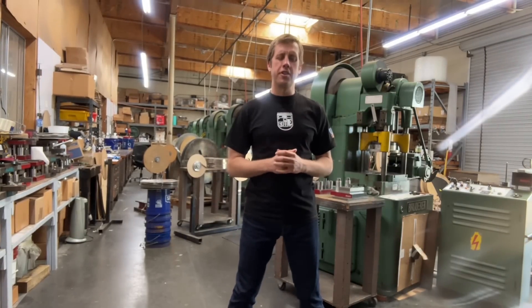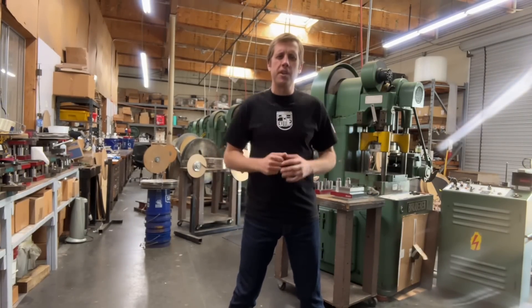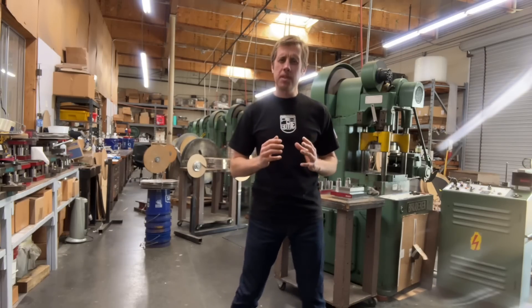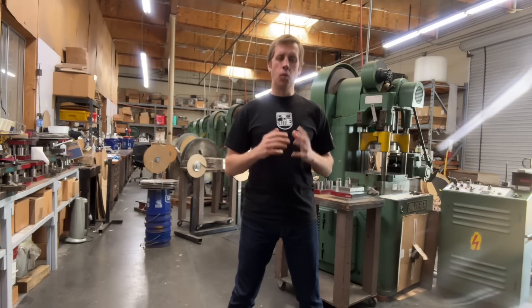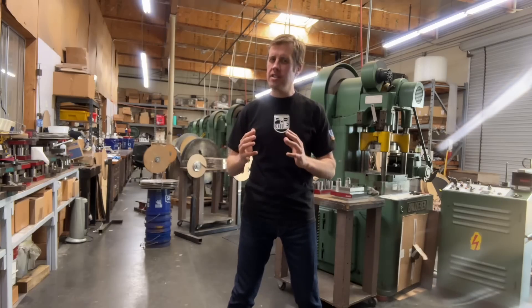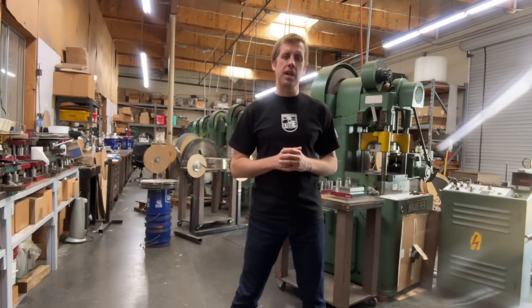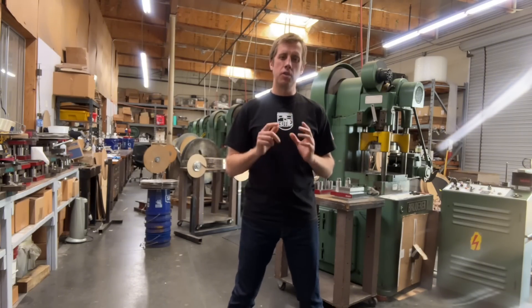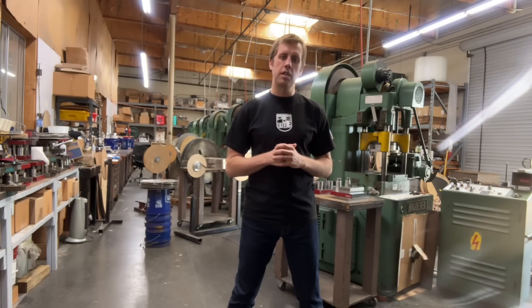Welcome back to 2Lander Engineering. Today we're exploring a very important machine for us, the EDM hole popper. We're going to explain what this machine is and what it does. I'll show you the entire process of making a simple dissection first without using a hole popper, and then I'll show you the entire process using a hole popper, so each and every one of you can see how much of a game changer this machine really is.